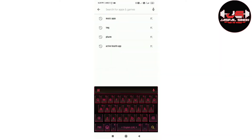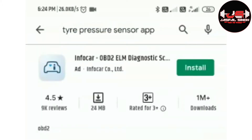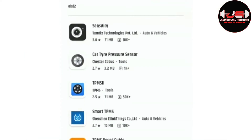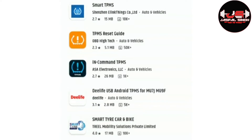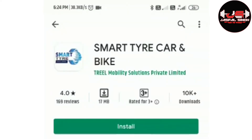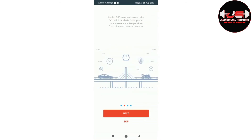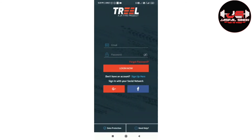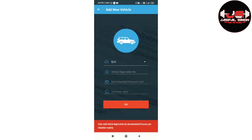Let's try this. You can install the app from Google Play Store — type in the search for 'tire pressure sensor' and scroll down to find the Smart Tire Car and Bike app. Please install this app, log in with your Gmail account, and add the required data. This will help you to check your tire pressure. Thanks for watching and please subscribe to my channel.